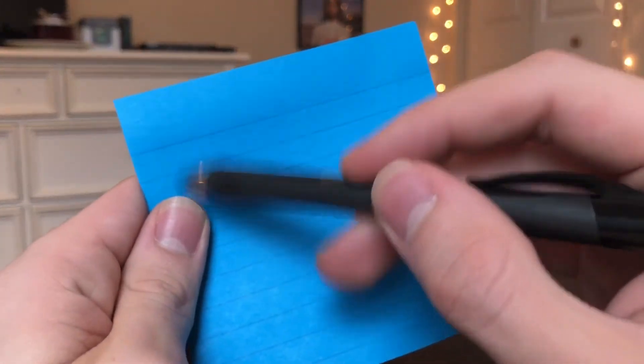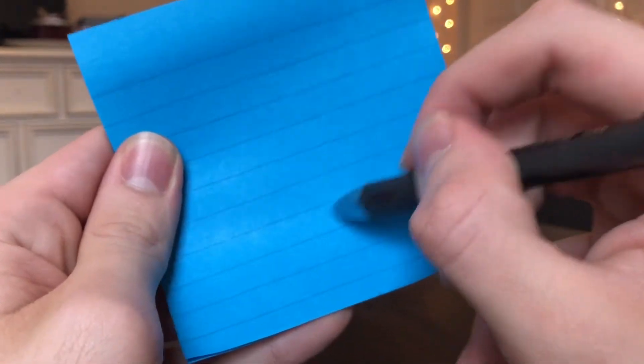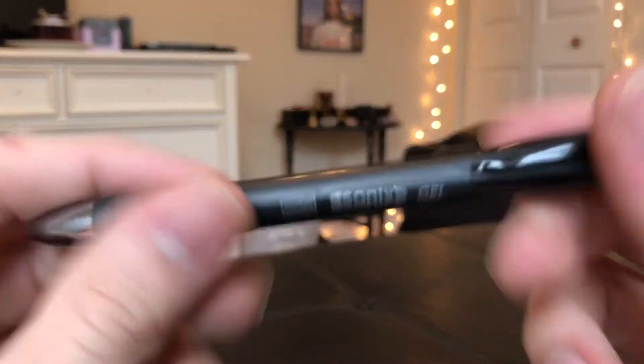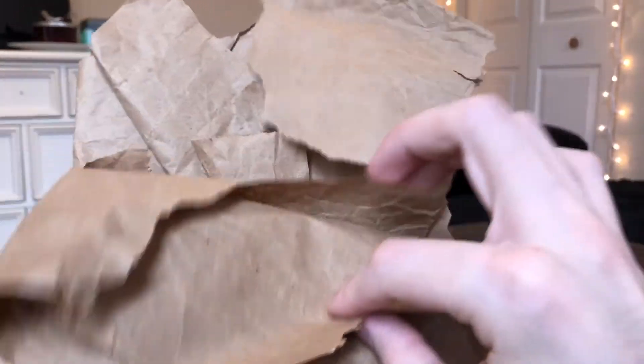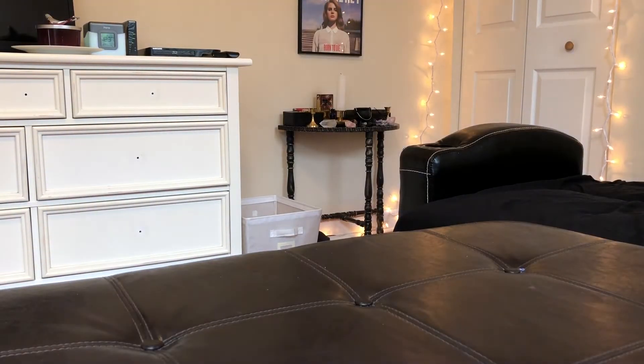The next thing you'll need is something to write your spell or sigil on. I have a pretty blue notepad that I'll be writing my spell on. You'll obviously need something to write with — I'm using a pen. The final thing you'll need is a piece of parchment paper, which burns very easily, and you'll be transferring your spell or sigil onto it.